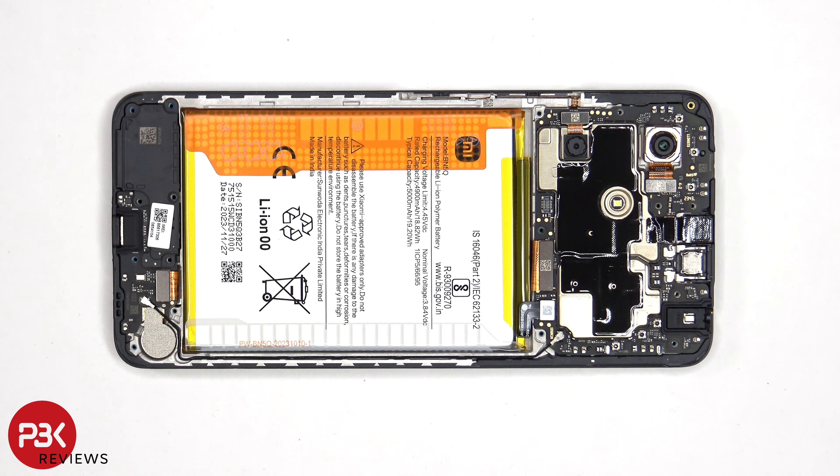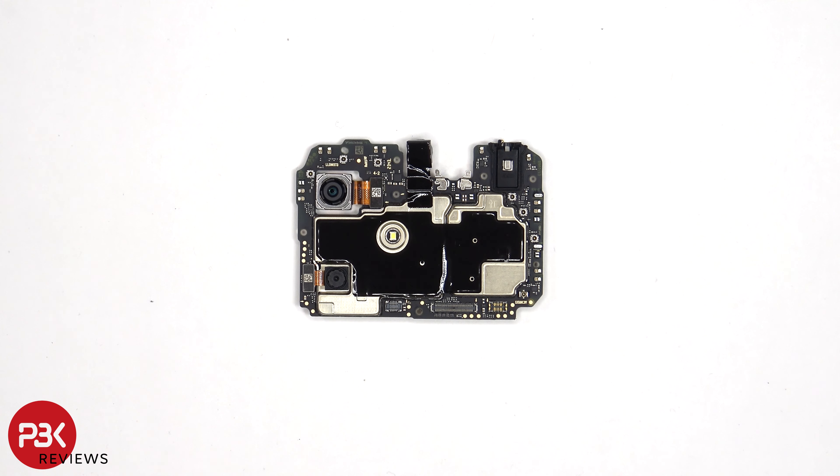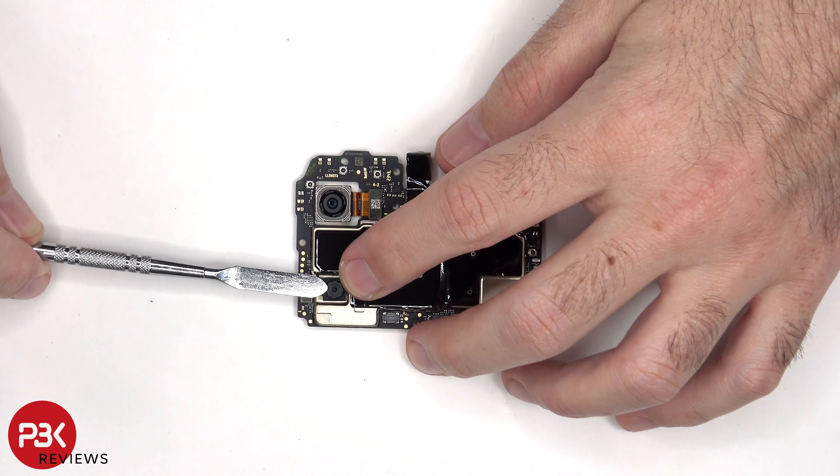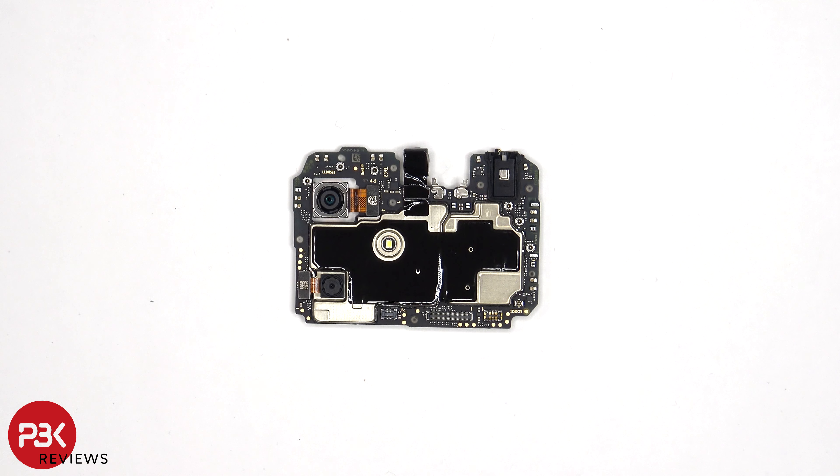Diving into the main board, there's a 50MP primary camera and a 2MP depth lens. Neither of the cameras have OIS or optical image stabilization. As for the camera connectors, those can be disconnected by just popping them off.